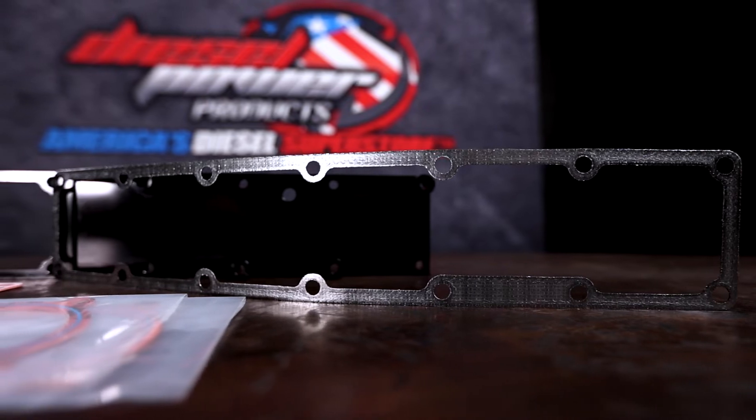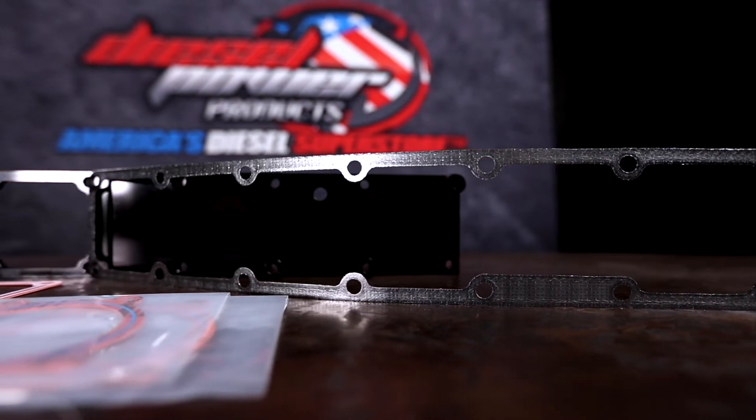Hey everybody, Ben here with Diesel Power Products, and today we are talking about the Fleece Performance Engineering Grid Heater Delete for the 6.7 liter Cummins with Ram 2500 and 3500 trucks.